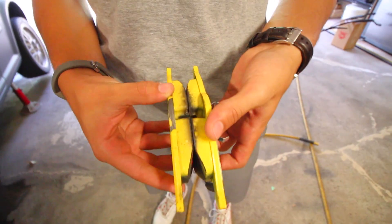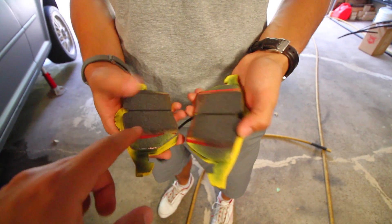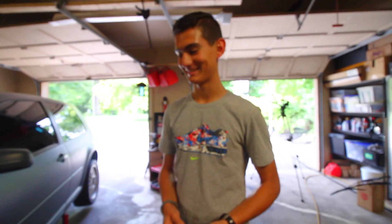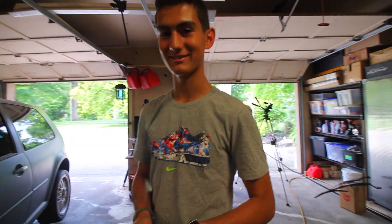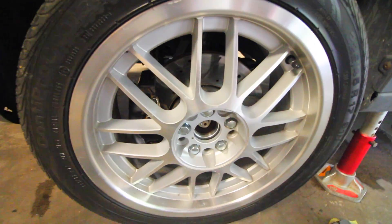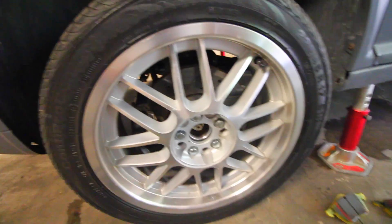Take note at how wide these are - they're pretty big. My little brother tried to install them a while ago and it didn't quite work out. These things were too big - the caliper started to hit the backside of the spokes of the rim, which is not good. So with the wheel spacer now, we're going to have enough room to install those brake pads on the car.